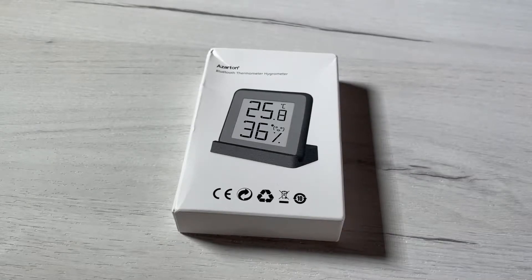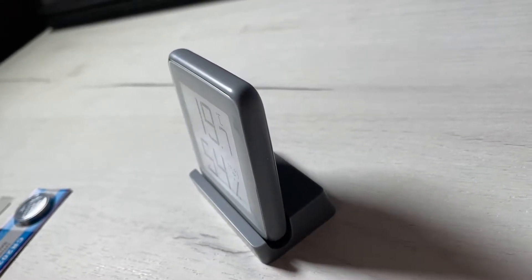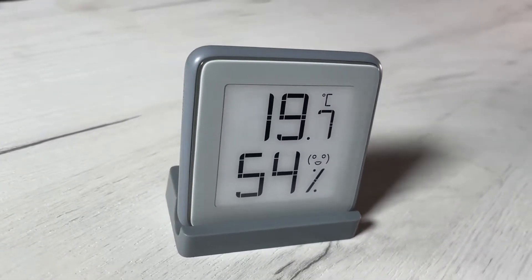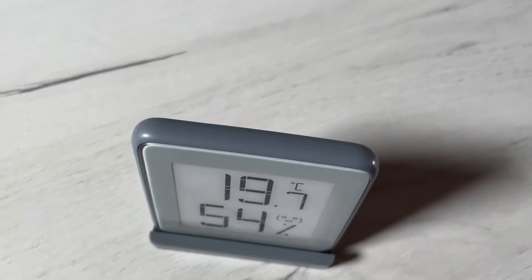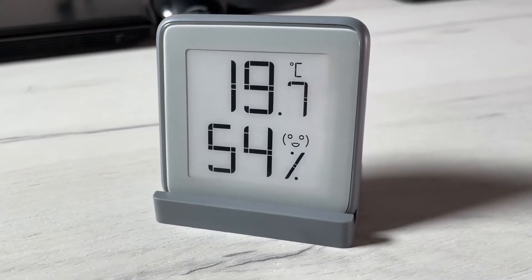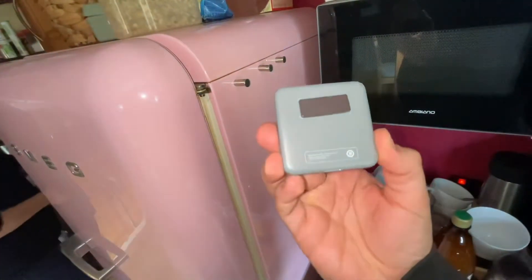Hello, today I'm going to show you an awesome unboxing video. Let me introduce you to the really awesome Azato thermometer and hygrometer in one device. It's a new smart Bluetooth thermometer and hygrometer — a temperature and humidity sensor. This is an awesome device to see how much temperature your room is having.